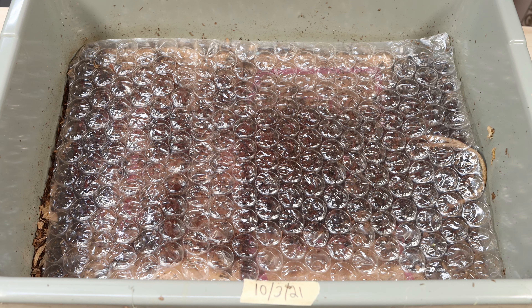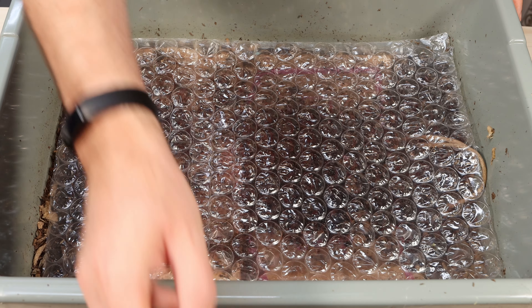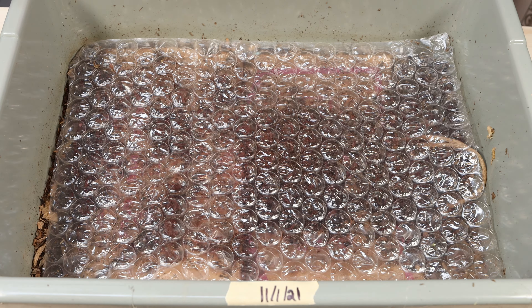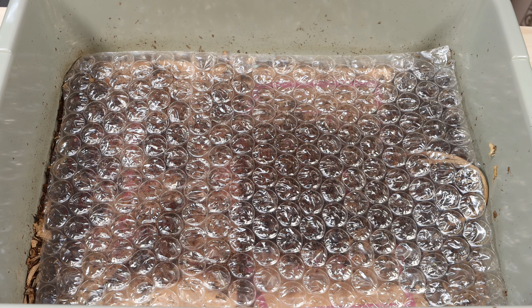All right, so here we are with this bin. As you can see right here, our last date was 10-3. I'm going to peel that off and put it to the side. We're going to put on the new date of today, which is 11-1. So there's our new date for our update. Let me push this down a little bit and take a look in this system to see how it's doing.